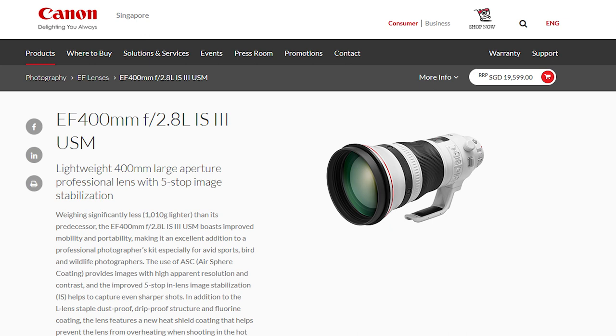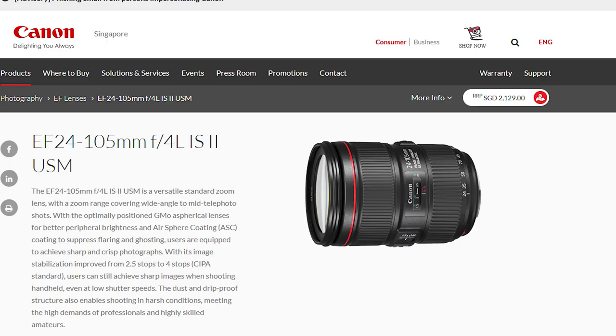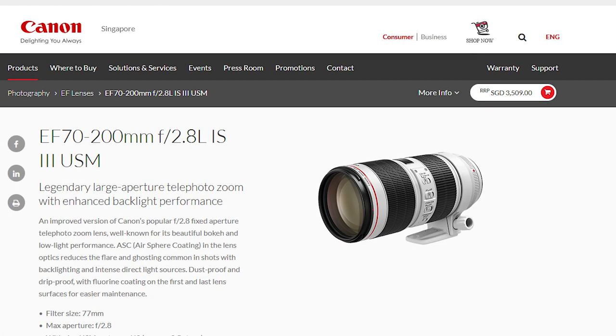For even larger telephoto lenses, you can use them to capture nature and wildlife from a distance. You could also choose to purchase some of Canon's L series zoom lenses, which have a very nice selection of focal lengths to be swapped on the fly.